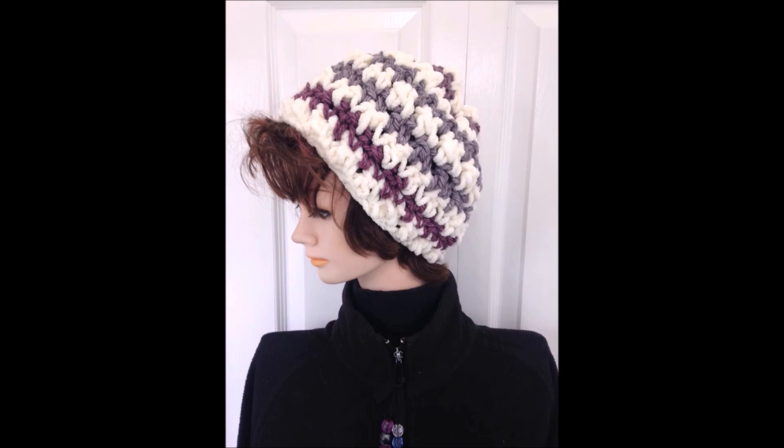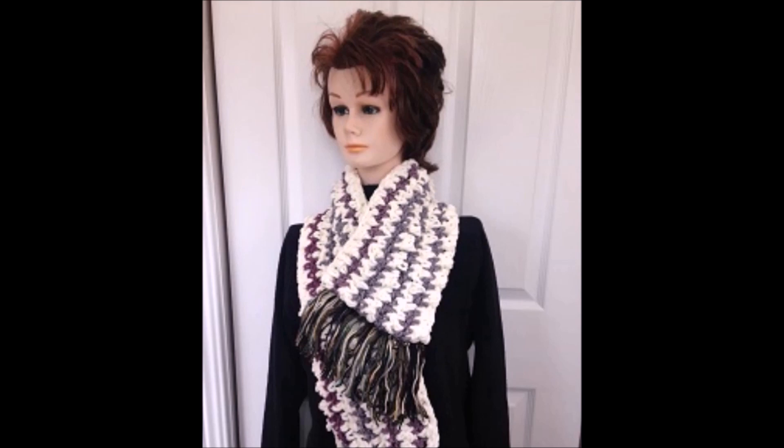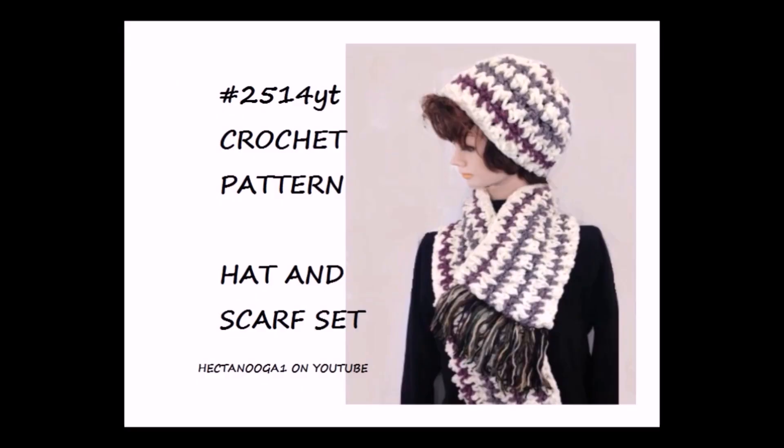And there you go — that's how easy it is to crochet this matching hat and scarf set. You can make this scarf with or without the fringe. I hope you've enjoyed this video and that you'll be able to make some matching hat and scarf sets for Christmas gifts. Thanks for watching, bye for now!